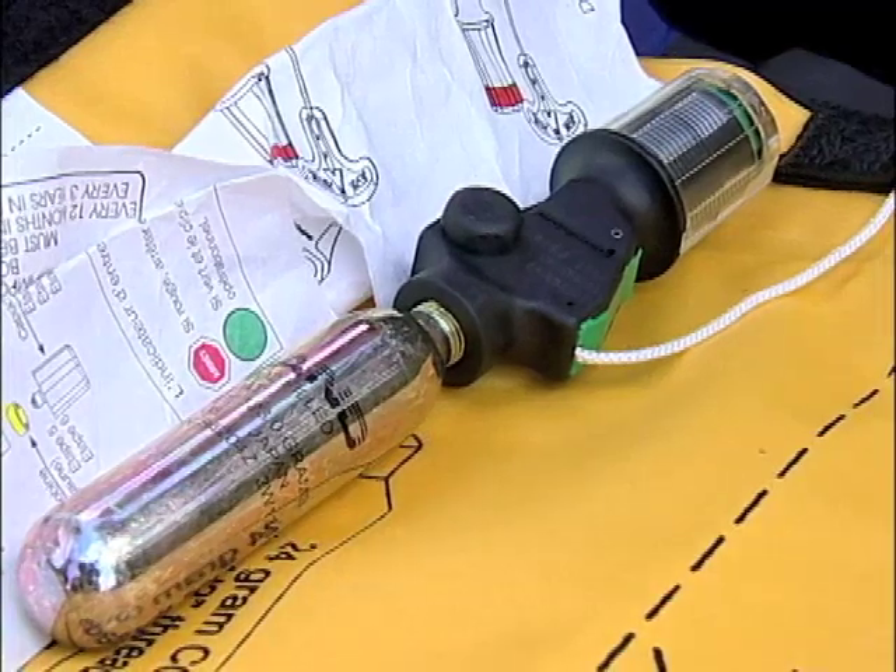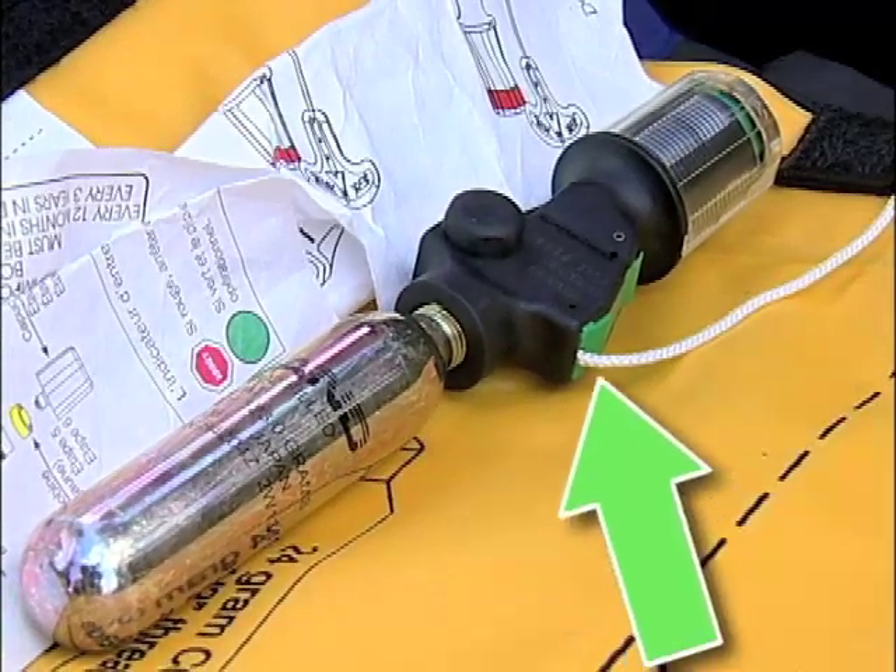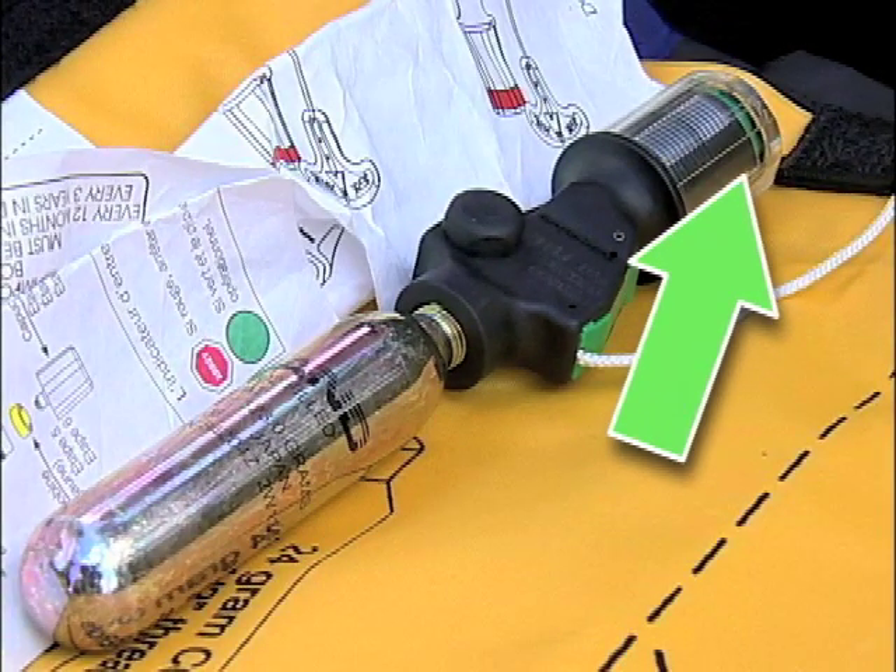Before going out in the water, you should always check the green indicator clip and the green indicator at the bobbin.